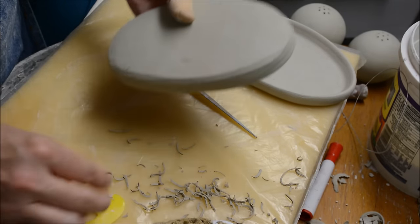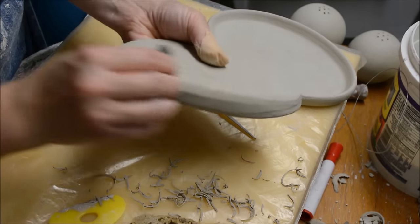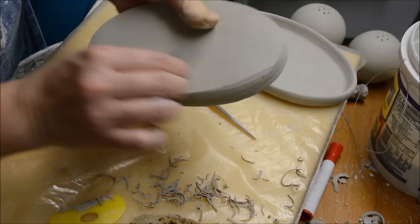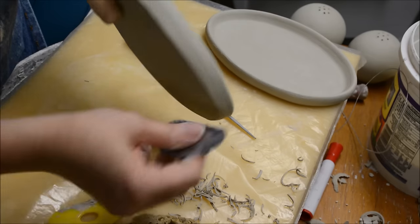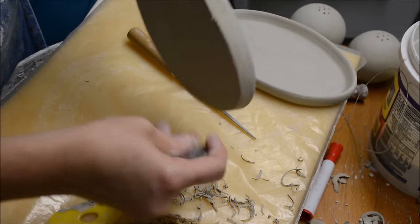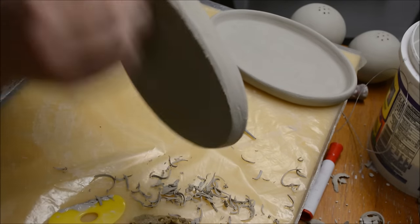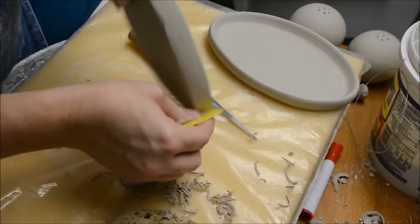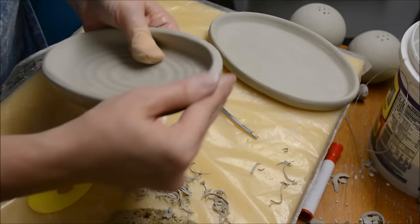So I took off a little bit of the extra edge. The ribs are also Mud Tools — I did not mention that. I've used them for years and never received any product for saying what I say, but I do love their tools. I think they're superior over the little blue ribs that you see out there. And that's how I clean up the edges of the oval trays.